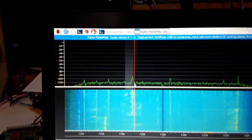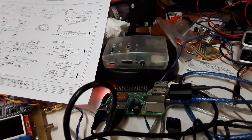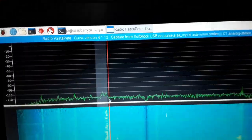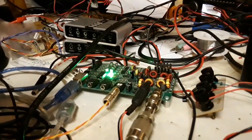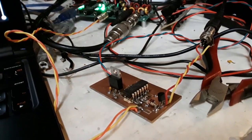This is the Omnia SDR with a Raspberry Pi 2. I have a box full of these. Here's a little homebrew switch so I can run 600 watts.